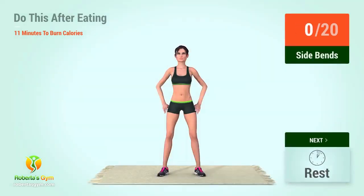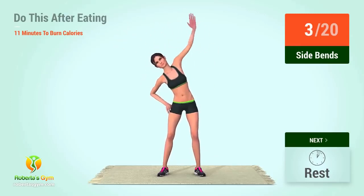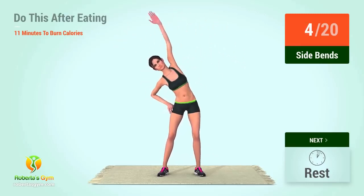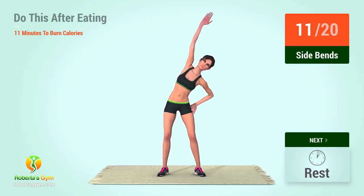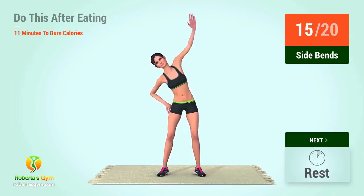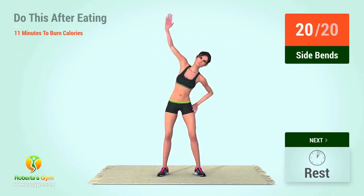Up next, side bends. In 5, 4, 3, 2, 1, go! 1, 2, 3, 4, 5, 6, 7, 8, 9, 10, 11, 12, 13, 14, 15, 16, 17, 18, 19, 20. Let's begin the workout.